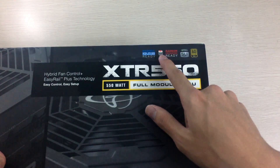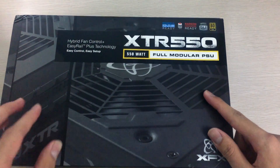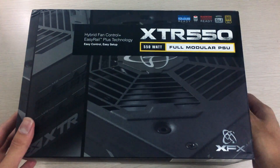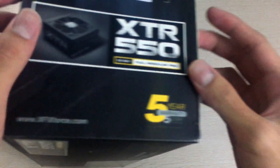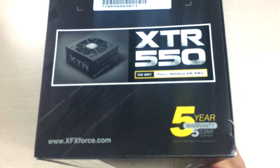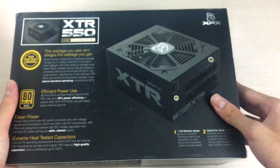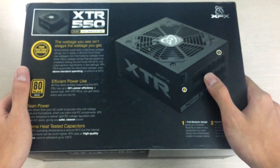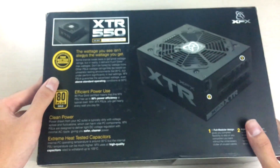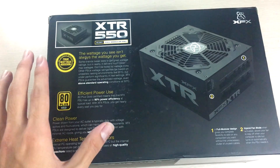It has all the usual certifications, CrossFire ready, all Japanese capacitors, 80 Plus Gold, and this is also a Seasonic-built unit, so you can expect it to perform well and last a long time since Seasonic is well known for that. Because of that, they provide a 5-year warranty with this power supply. On the back, there's a picture of the power supply itself again with a nice 3D texture to it.